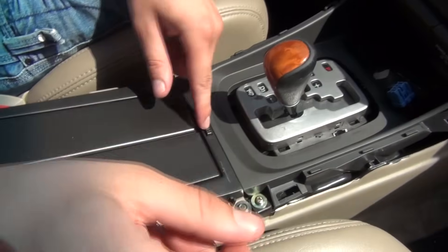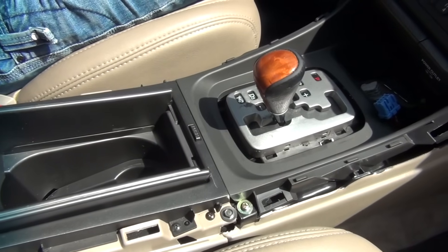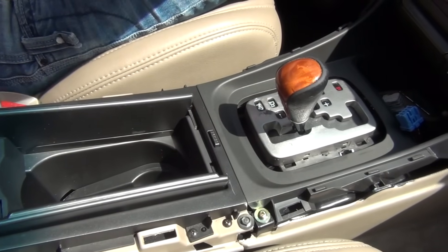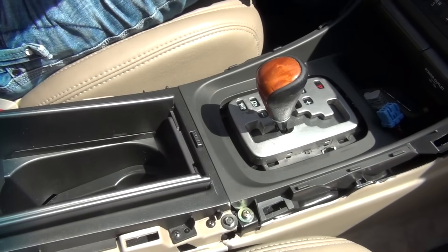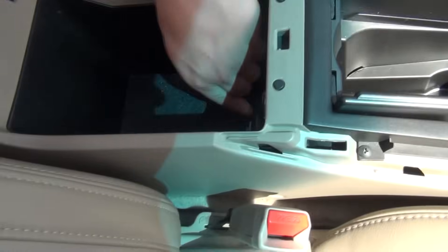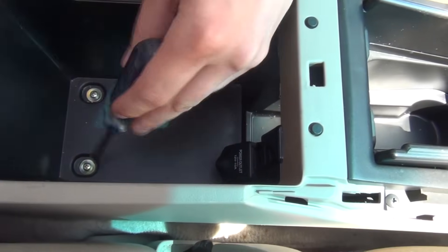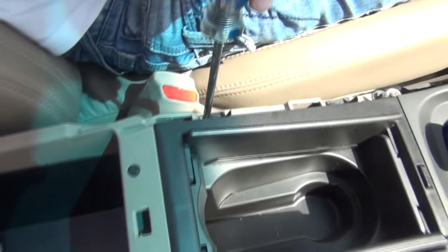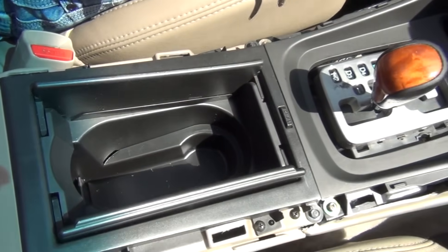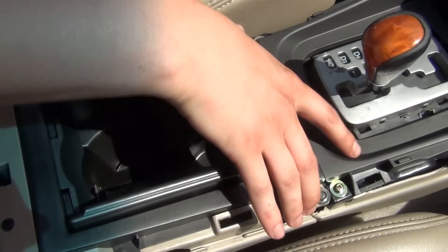Once you've done that, we're going to remove the cup holder. This is a good place to put all the screws and bolts, because this car has a lot of them. We're going to take our Phillips screwdriver and our 8mm. We'll start from here — you're going to see there are two Phillips screws. Once you work your way down, there are two more, then another two. You have to remove all of the screws all the way up to the radio.